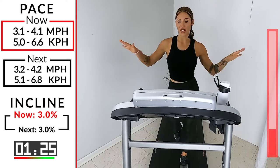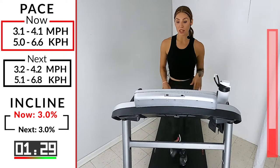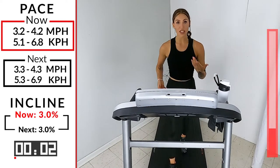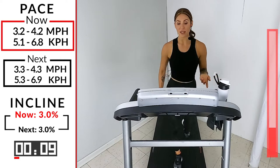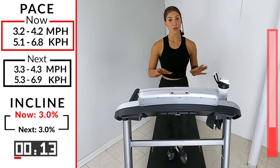Here we go — you got five, four, three, two. All we're going to do is take it up 0.1, 0.2. So you're at a 3.2, 4.2. It's going to start getting a little bit faster. Depending on your size — I always say if you're taller, it's easier to hold a little bit of a faster pace. On the shorter side, maybe you're in the threes.